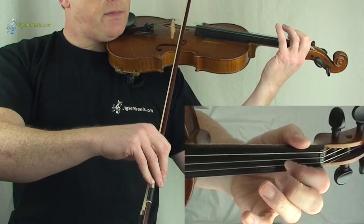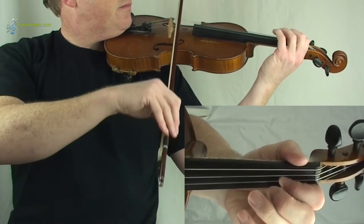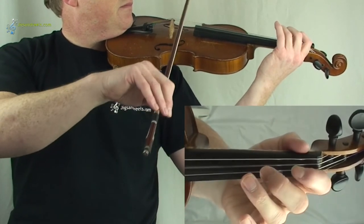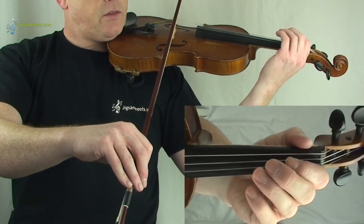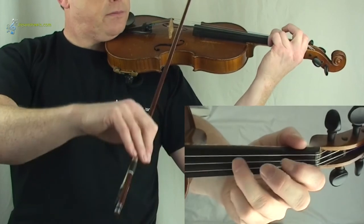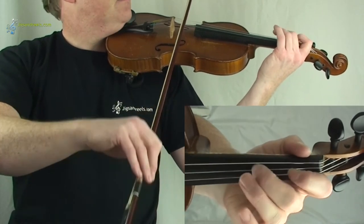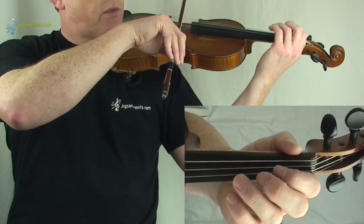And for the second line, let's go up late first. And if you want to follow, one, two. And one more — one, two, three.